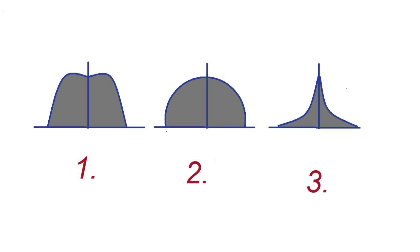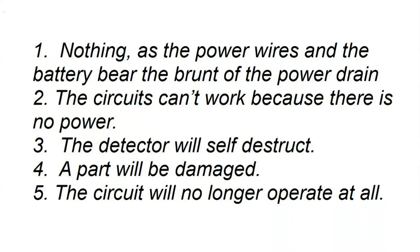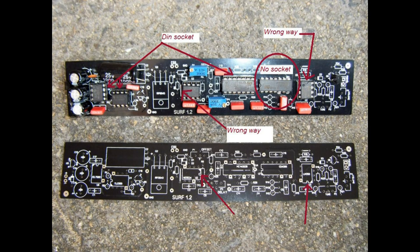Here is another scenario: you have just finished the circuit board and realize there is no sound, so you reverse the wires in the headphone jack. While doing this, the power wire metal clips touch each other for an instant. What will happen? Nothing; the circuit can't work because there is no power; the circuit will self-destruct; a part will be damaged; or the circuit will no longer operate at all? The answer is number four — a part will be damaged and will probably lead to damage of many other components if not isolated and replaced immediately. Use something to stop parts from touching each other; I use blue tack to hold the board while testing, and hot-melt glue or silicone to stop components from touching each other.